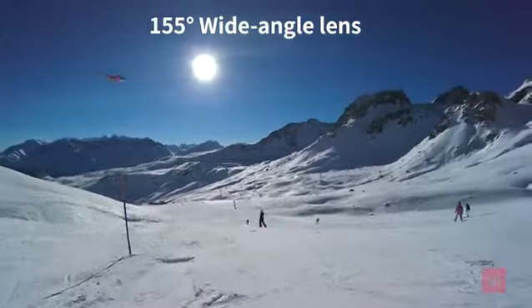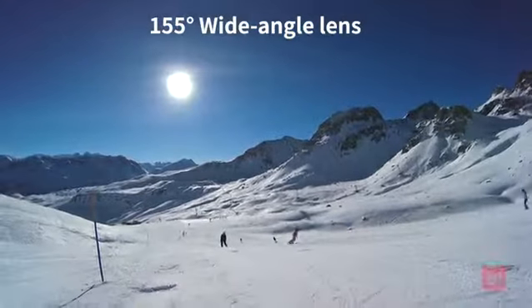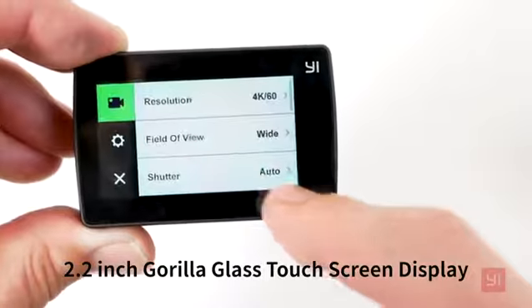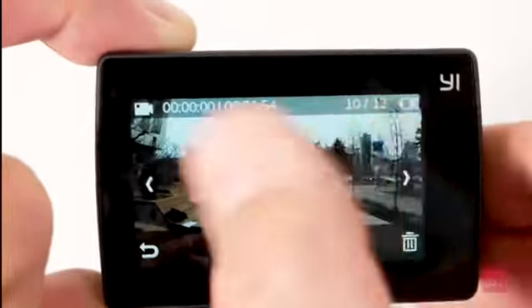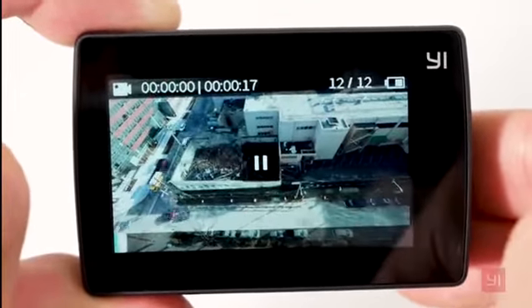The 155 degree wide angle lens lets you get panoramic views of the world, and the 2.2 inch Gorilla Glass LCD touchscreen is ultra responsive with a highly intuitive user interface. So previewing your shots, changing modes and settings is smooth and effortless.